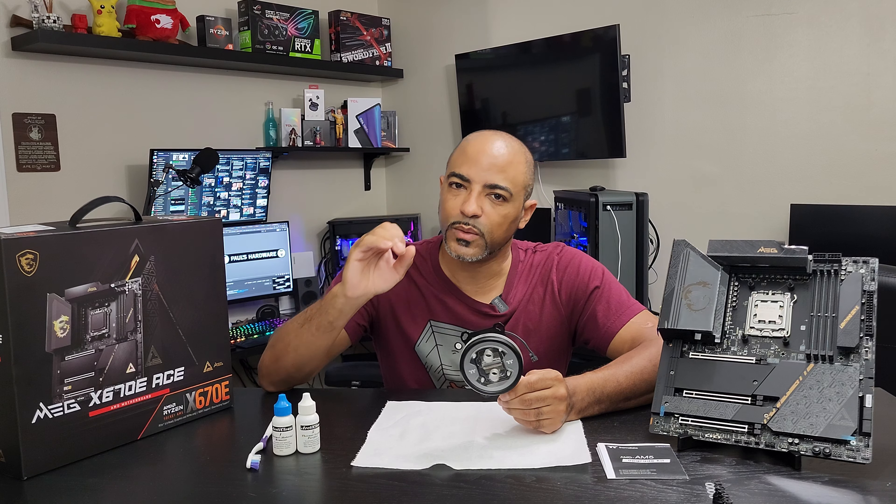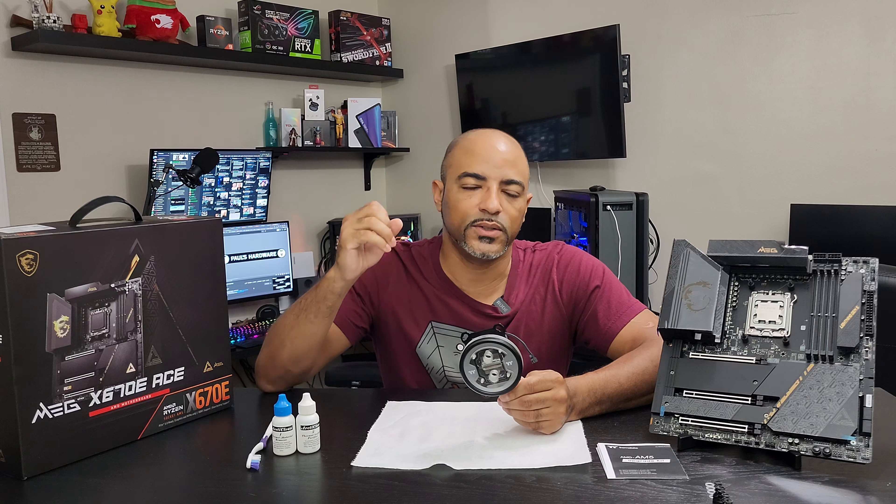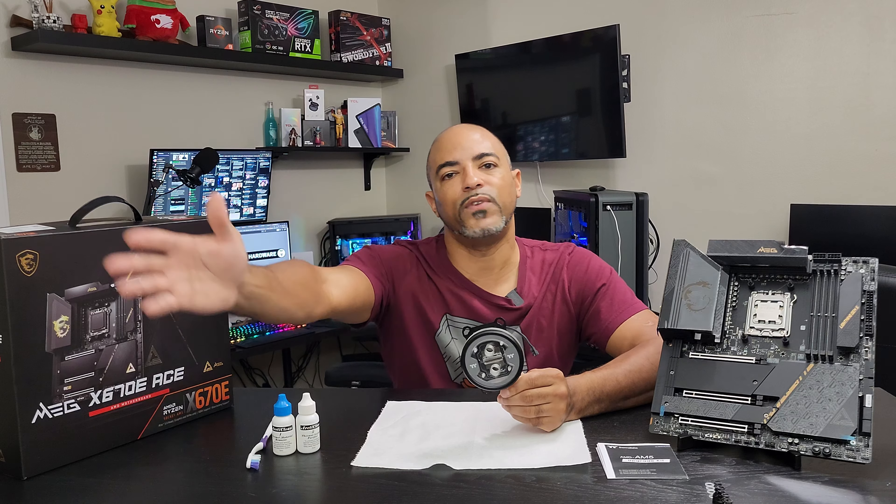It was a nice balance, especially when you have a full water-cooled case like the DistroCase 350p. You want to be able to somewhat see through the fluid and allow all that RGB color to come on through and give you rainbow vomit everywhere.